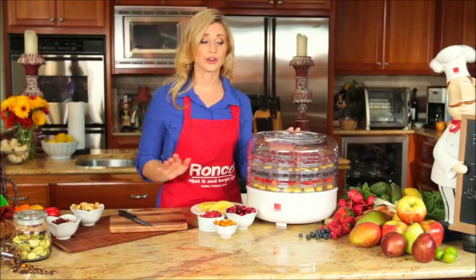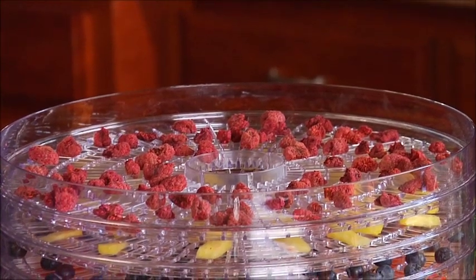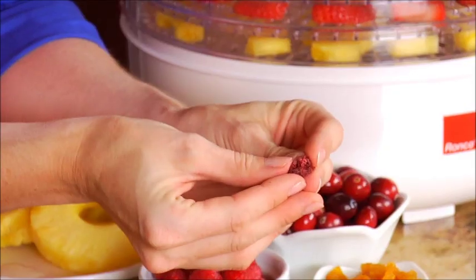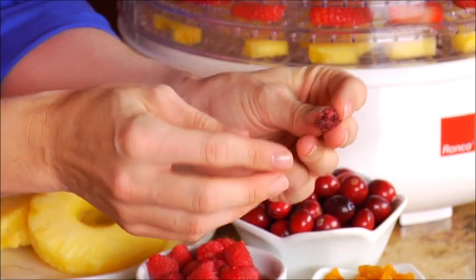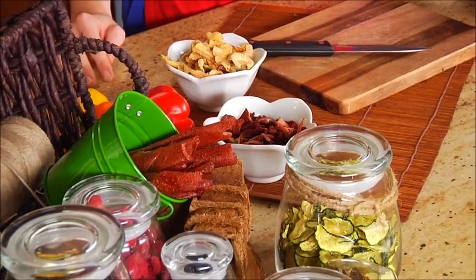Allow your food to cool for a few minutes before you test it for dryness. You will know when your dried foods are ready to enjoy when your dried fruits are pliable and leathery, and your dried vegetables are firm and brittle.